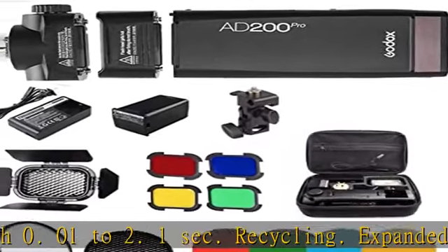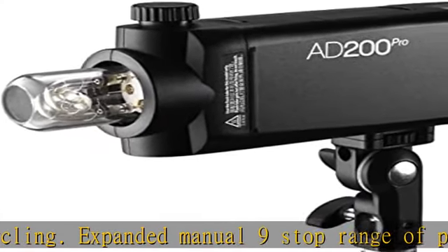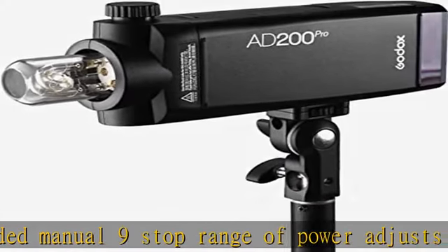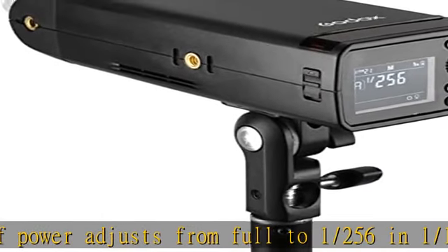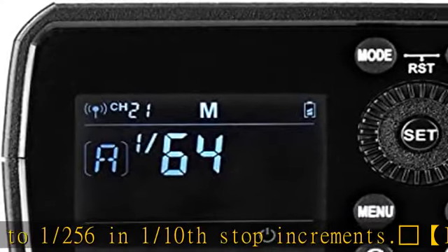Interchangeable flash heads flexibly snap in: the round head (not included) with superior clean light spread; the speedlight-styled Fresnel head at GN52 for a direct focused beam; and the bare bulb head at GN60 for an omnidirectional beam.